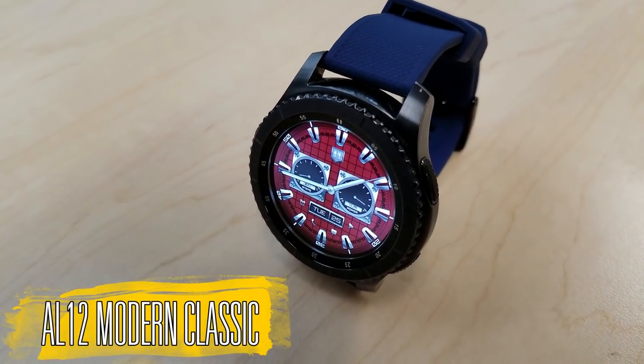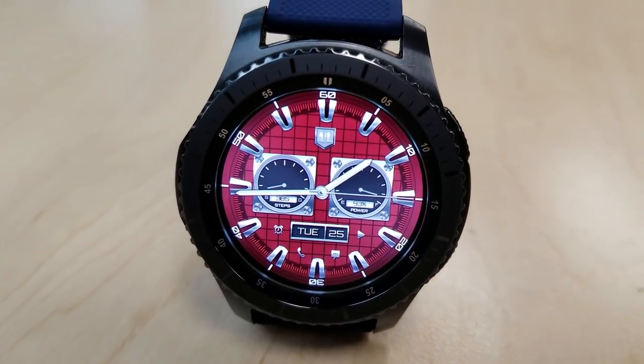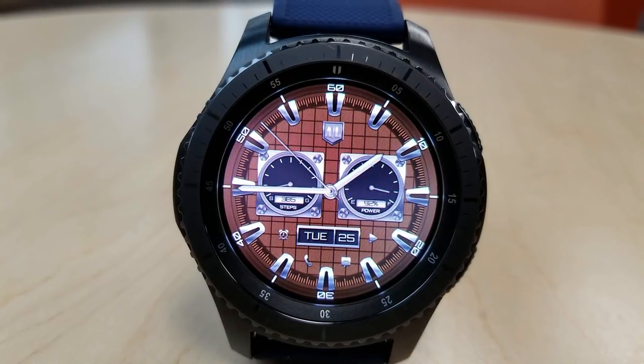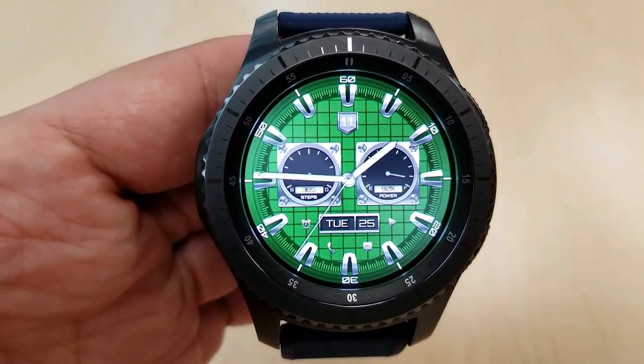Changing things up — here's an analog watch face that definitely has a very classy and elegant look and feel to it. Depending on the color theme you go with, it even has a bit of a sporty look too. With those color themes you have a total of 12 different colors to choose from as well as an all-black version. The display features are pretty light on this one.